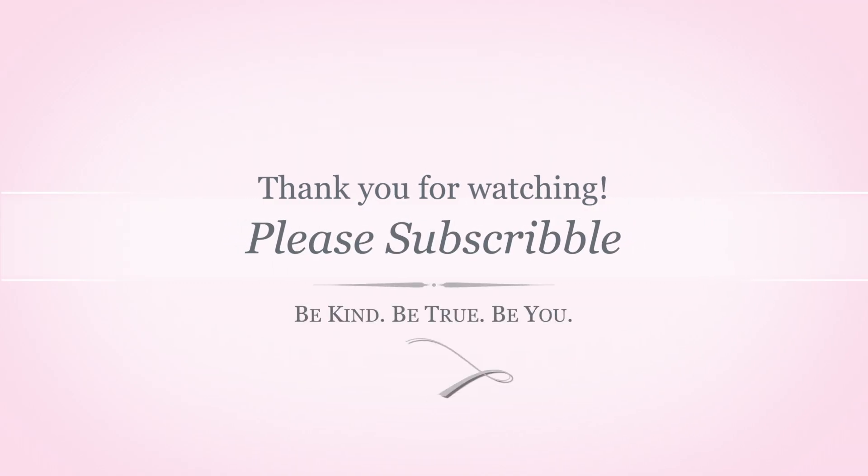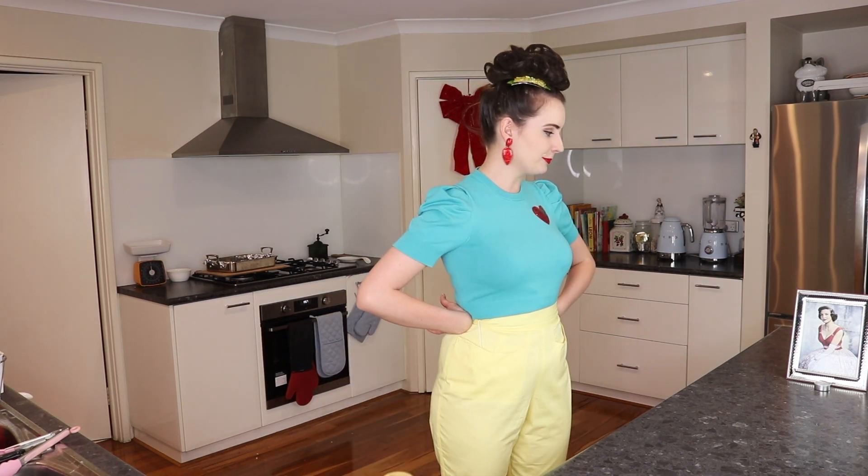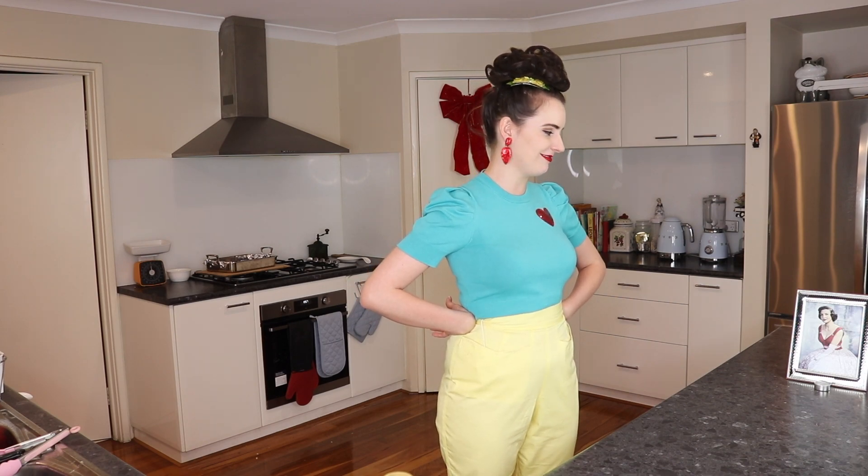Thank you so much for joining me on my first video of 2022. It is a pretty yummy way to start the year and I am excited for some new and upcoming projects and videos. Here is a pin-up you should follow, and of course if you would like any more information about this recipe you can find all of that in the description box below where I have linked my blog. Please feel free to like, comment and subscribe. Until my next video, I hope you all be kind, be true, be you — and thank you for being a friend. Thank you for making chicken. It's just you and me and a whole load of chicken. Yum.